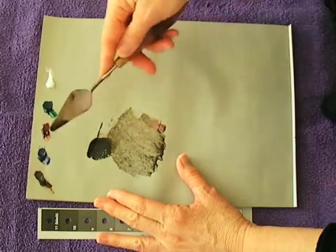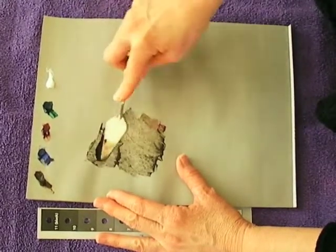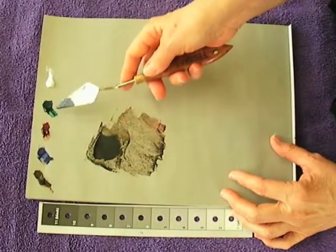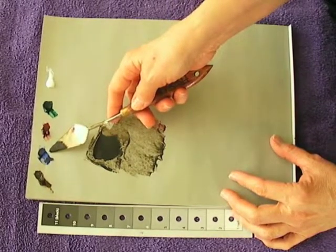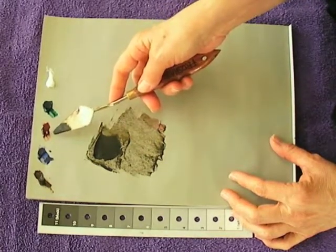In the last video I showed you how to work with the palette knife. I'm going to continue that and show you how to mix black — your rich black. Rich black is mixed with these four colors: your French Ultramarine Blue, your Burnt Umber, and your Alizarin Crimson or Permanent Alizarin.